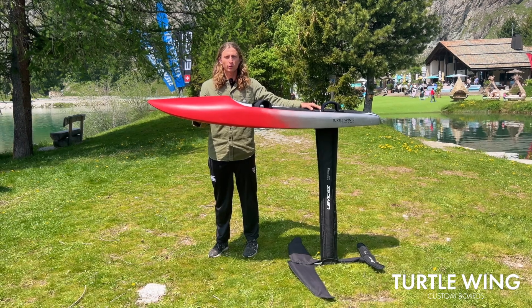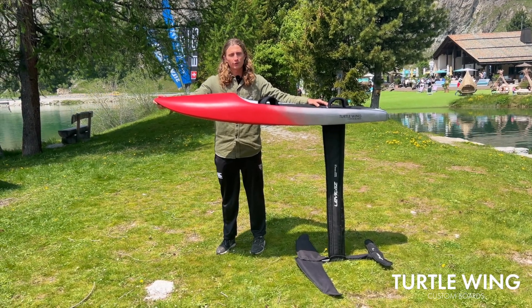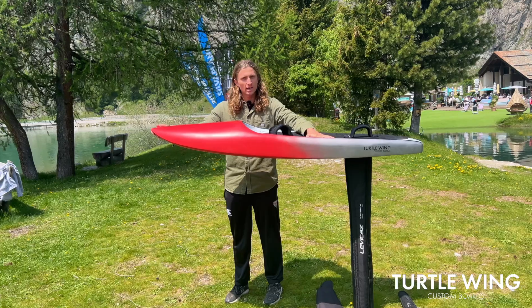I'm Jeremiah McDonald. I'm here with Turtle Wing Boards. We're here in Silver Plana for the World Cup. This is my new Starbuster aero board.